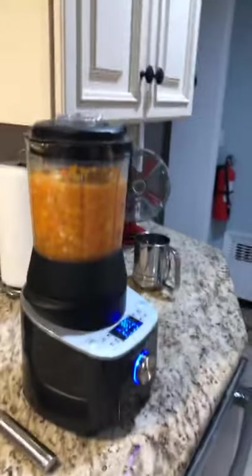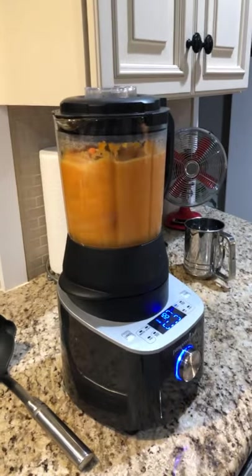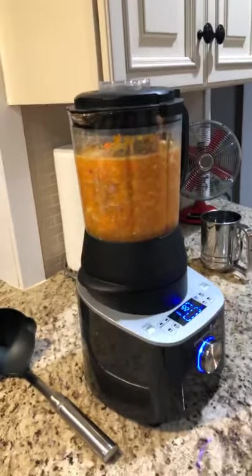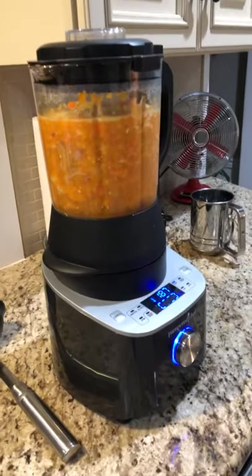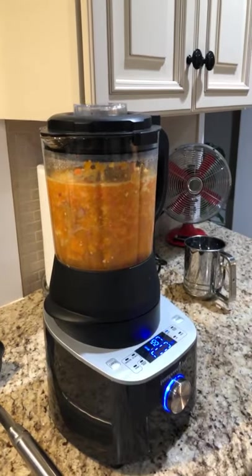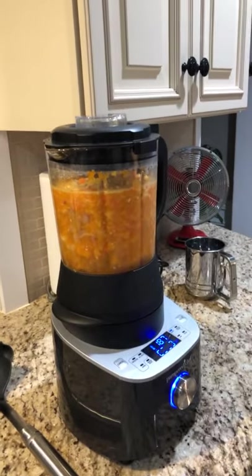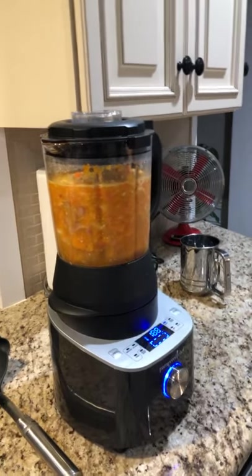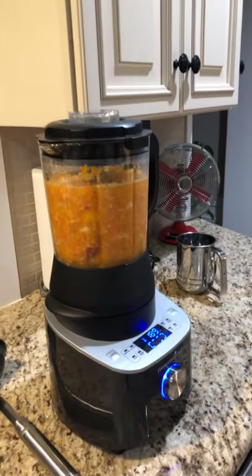The blender is about midway through the cooking process — it's still mixing. It's basically sweet potatoes, onions, carrots, water, and a whole bunch of seasonings. It's been going for roughly 25-30 minutes. It'll get up to 212 degrees, then cook for another 15 minutes at that temperature. It'll be a very smooth, rich, and flavorful soup. Towards the end I'm going to add some heavy cream to thicken it up a little bit.